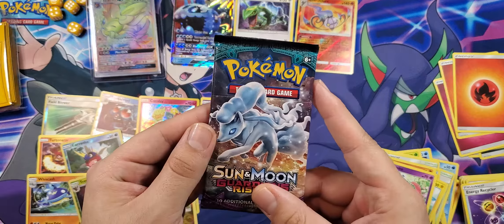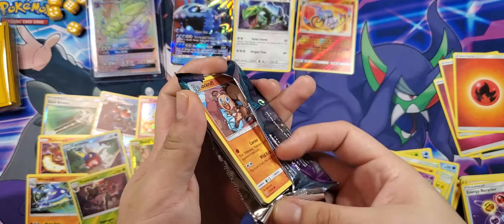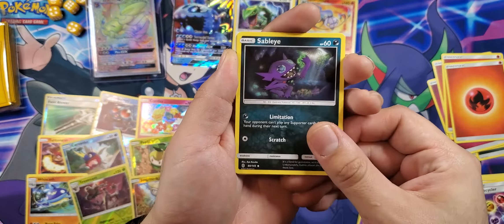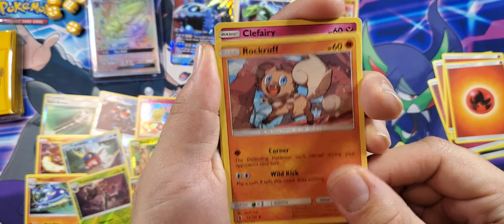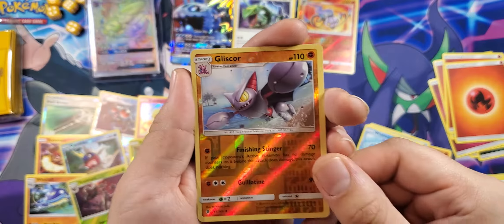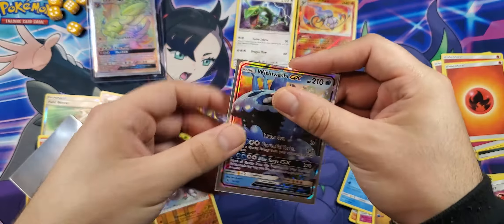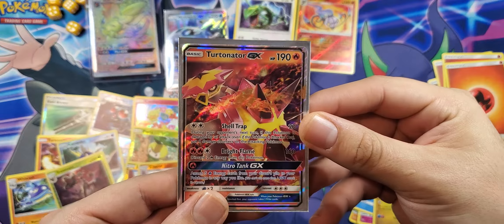Last pack — hopefully something great. If not, we at least got that Rainbow Rare Sylveon GX. Cards: Sableye, Energy Loto, Slugma, Rockruff, Clefairy, Vanillite, Wishiwashi, Goomy, Gliscor reverse, and Turtonator GX — wow, that is very nice! I'll go ahead and sleeve up the Wishiwashi EX and the Turtonator GX — such a fantastic name.